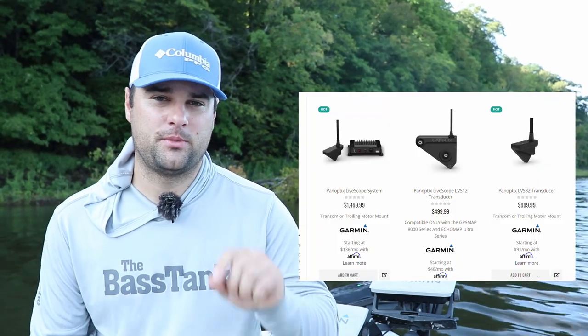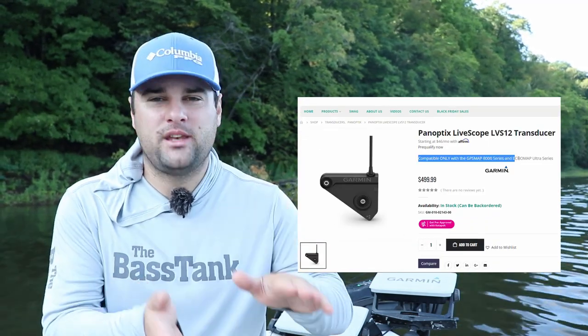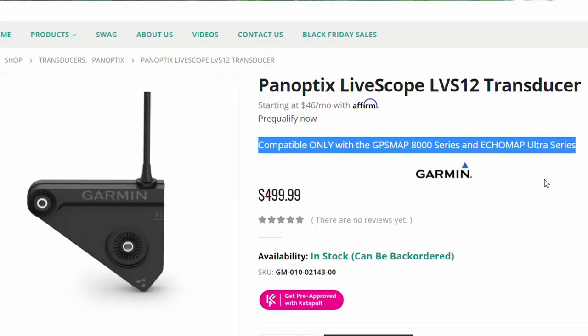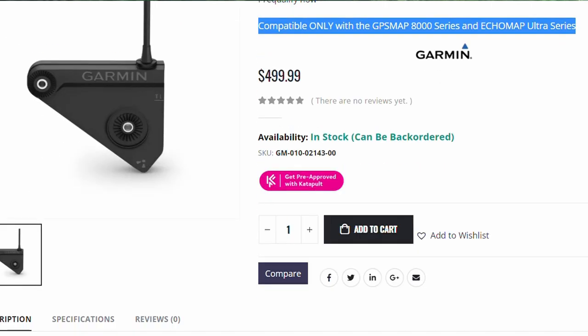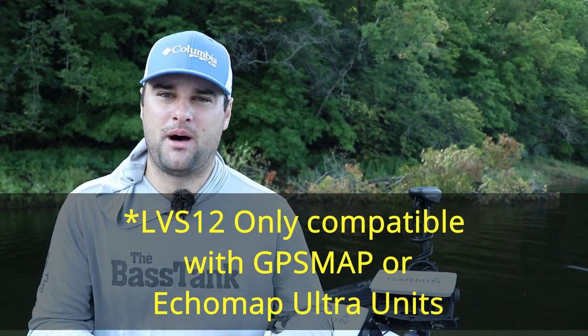There's two transducers for the Garmin LiveScope: the LVS 12 and the LVS 32. The LVS 12 is a smaller window for the Garmin LiveScope system. It's not the full on what most people would see as a LiveScope system — it doesn't show the full picture, it's a smaller angle. For those of you that are only fishing below your kayak, this might be an option because you could just set it on your down view real easy. The LVS 12 system doesn't have to be connected to the GLS 10 box.